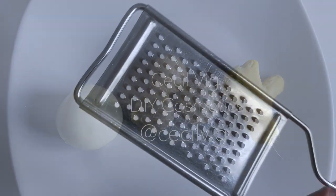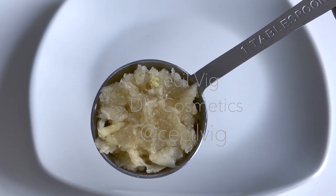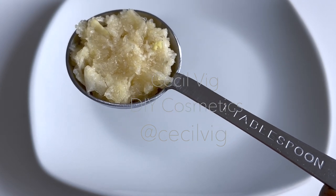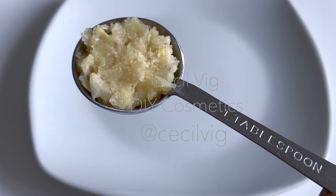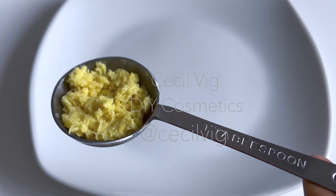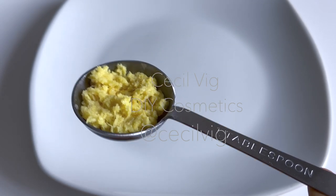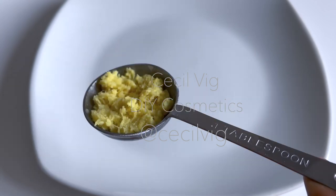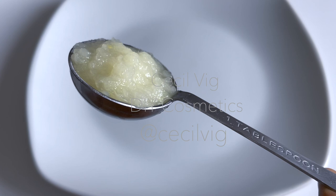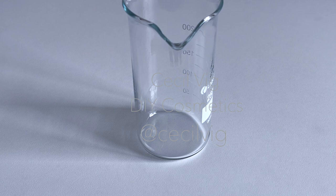Grate the onion, the garlic, and the ginger using a grater with small holes. Here we have the fresh grated garlic cloves. Garlic contains antifungal compounds that make it one of the most powerful natural remedies for toenail fungi. Ginger, packed with over 20 antifungal compounds, is a wonderful natural remedy for toenail fungi as well. And we also have the grated onion — just like garlic and ginger, onion also has amazing antifungal properties.